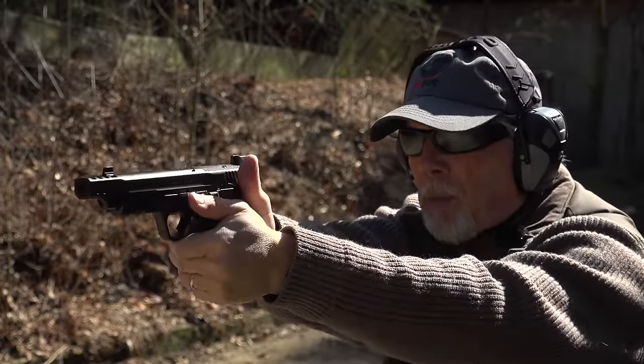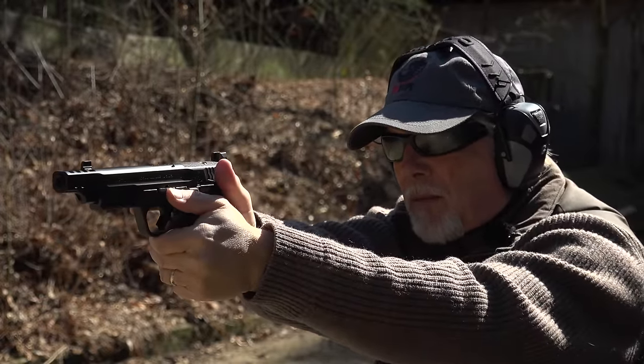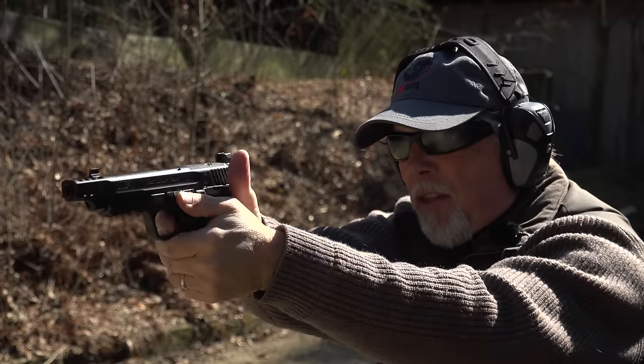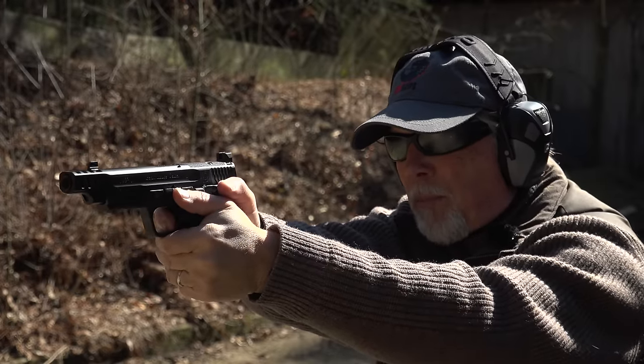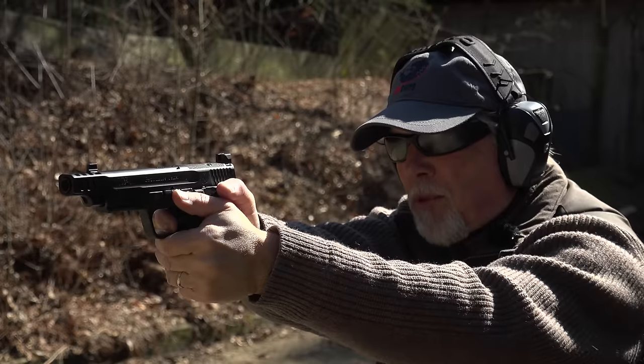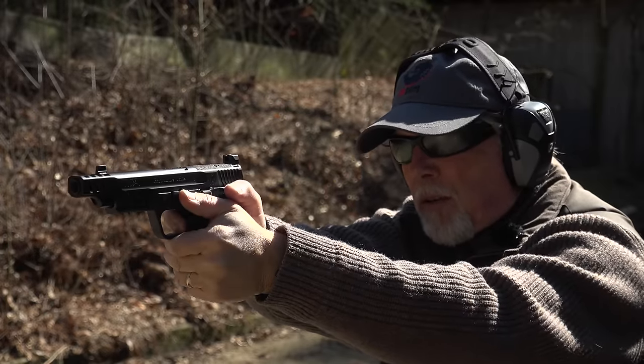One of the things that a lot of people I know don't like about a safety on a gun is you've got to keep your thumb basically on top of it, or else you're probably going to put it back in safe because your thumb's under it, especially with something like a 10-millimeter that's going to buck a little bit when you shoot it.